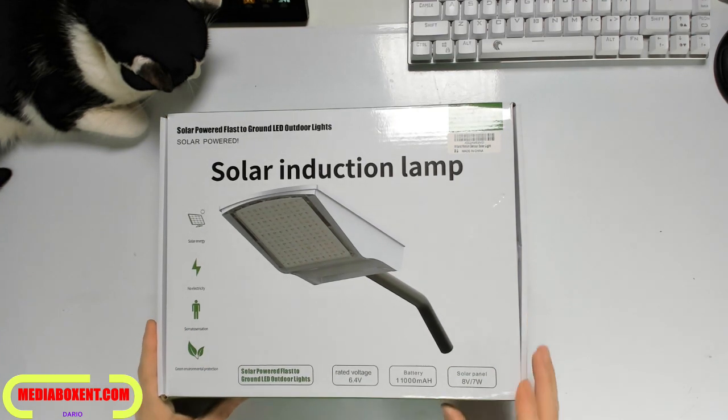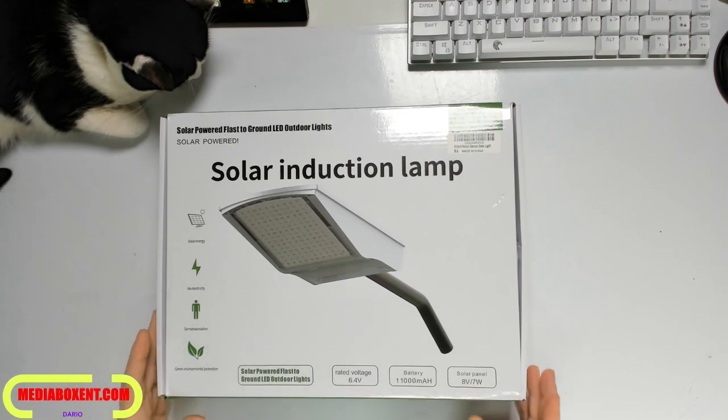The solar light battery is 1100 milliamp hour, the panel is 7 watts, and it's rated at 6.4 volts.